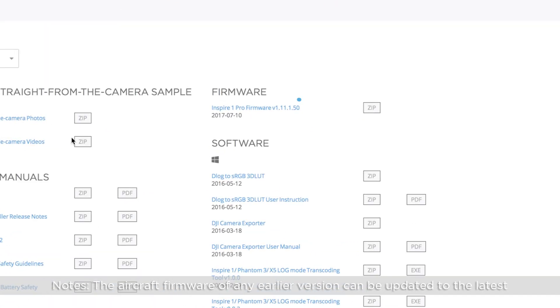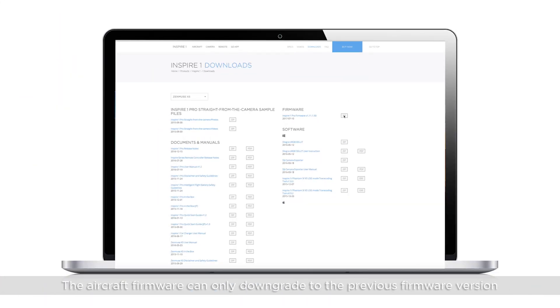The aircraft firmware of any earlier version can be updated to the latest. However, the aircraft firmware can only downgrade to the previous firmware version.